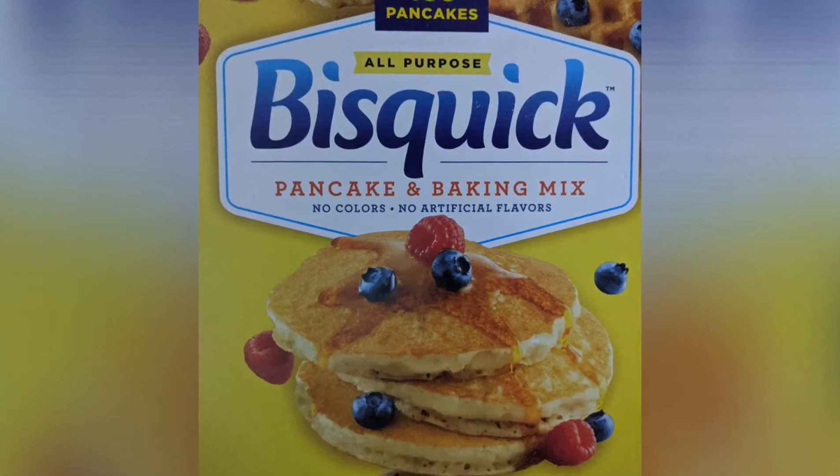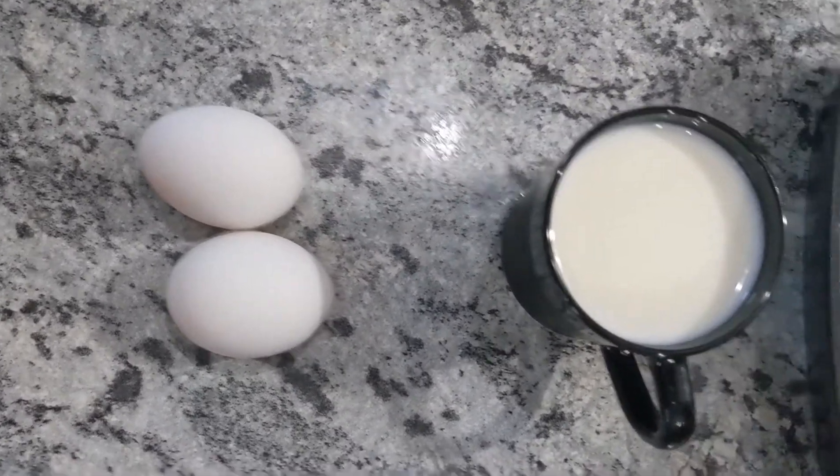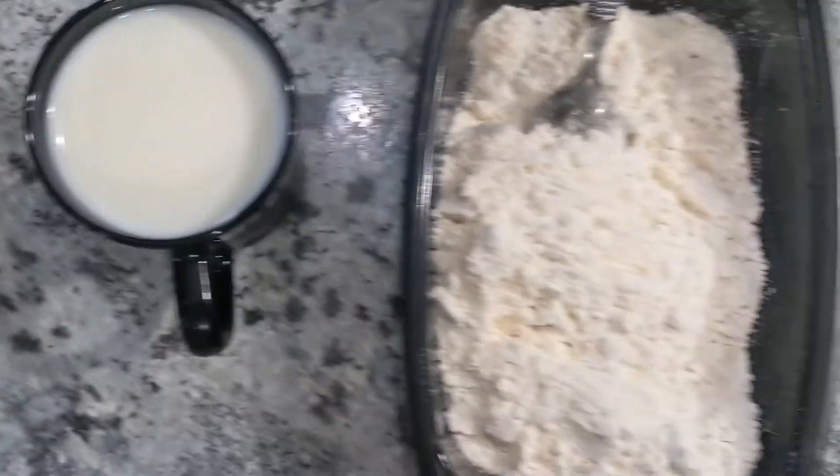We are going to make a pancake mix. Use 1 cup of pancake mix.